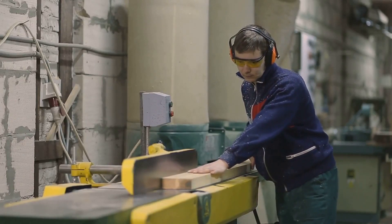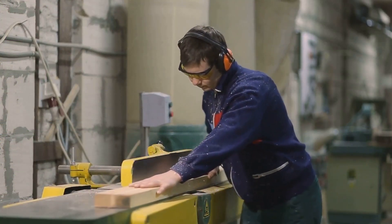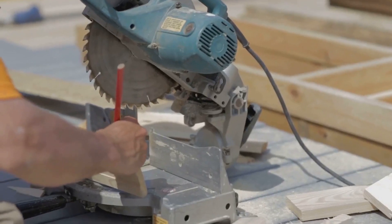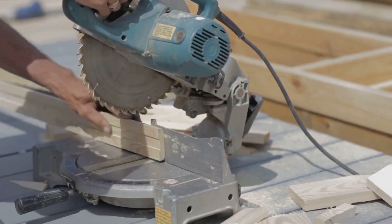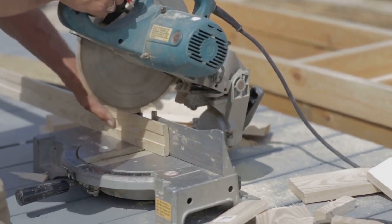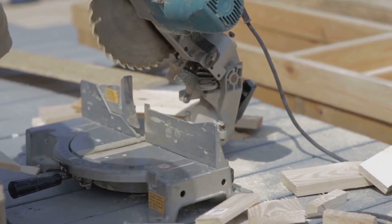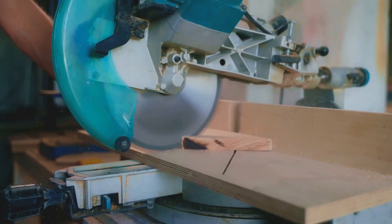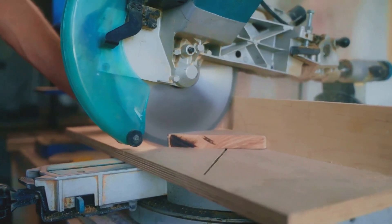Thanks for staying with us until the end. And as a bonus, we have number twelve: non-slip floor mats. Imagine creating your masterpiece — your focus is unwavering, your hands are steady — but there goes your footing on a stray wood shaving. With non-slip floor mats, you can maintain your grip on reality and your footing in the workshop. They provide an extra level of safety, cushioning your workspace and reducing the chance of slips and falls. Plus, they make standing for long periods a tad more comfortable on those hardworking feet of yours.